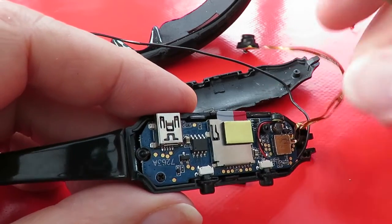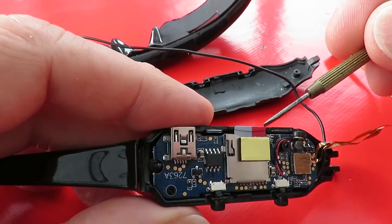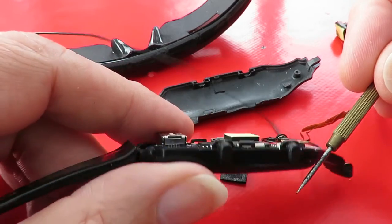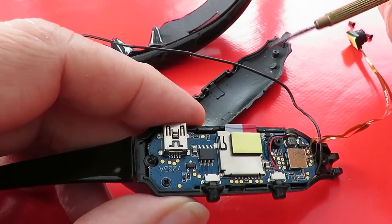While we're in there we'll just have a look — is there anything interesting we can see? That chip's got nothing written on it. That's the two buttons. I don't think there's anything we're going to look at there that's going to tell us anything.